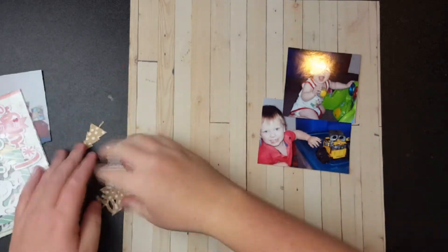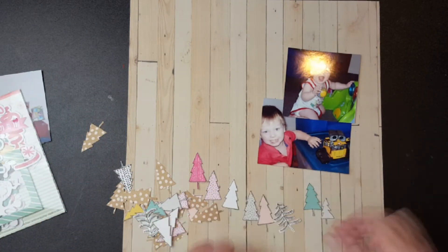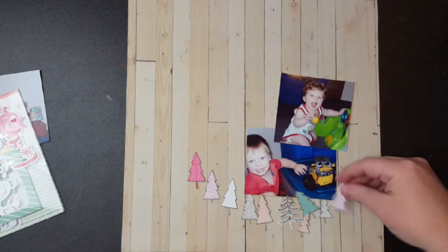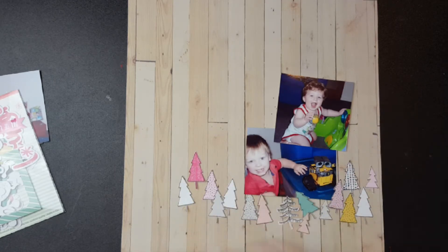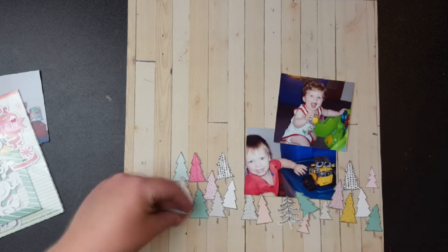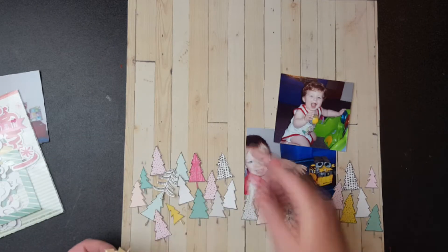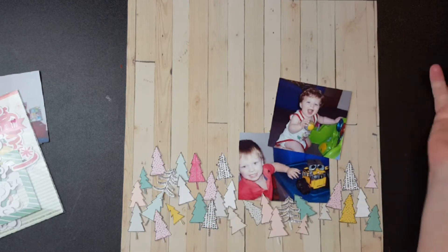Hey everyone, it's Lauren here. I've got a video as part of the Winterland YouTube hop with some Aussie scrappers, and this is the Christmas in July layout — in case you couldn't guess with all those Christmas trees. What I started with was the Snow and Cocoa line from Crepe Paper. I got a bit of it in one of the hip kits last year and hadn't used it, so I thought I'd challenge myself to use some Christmassy things.